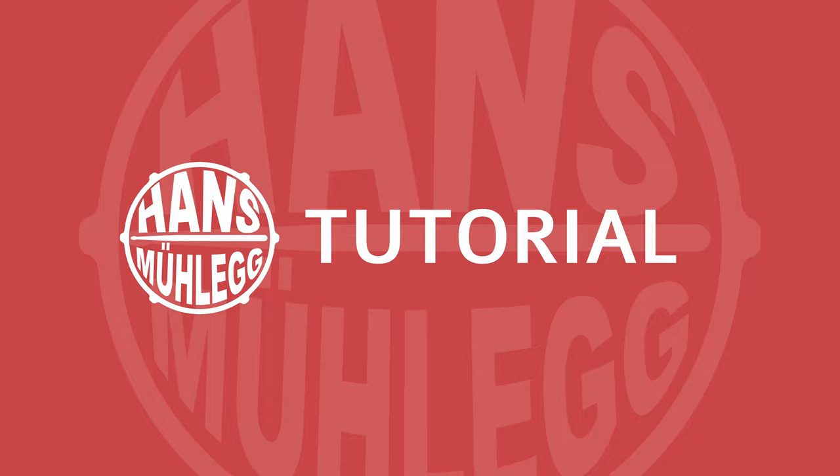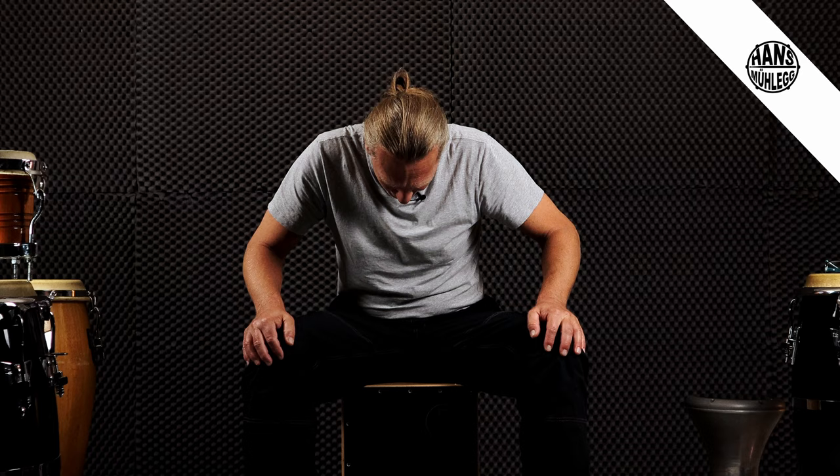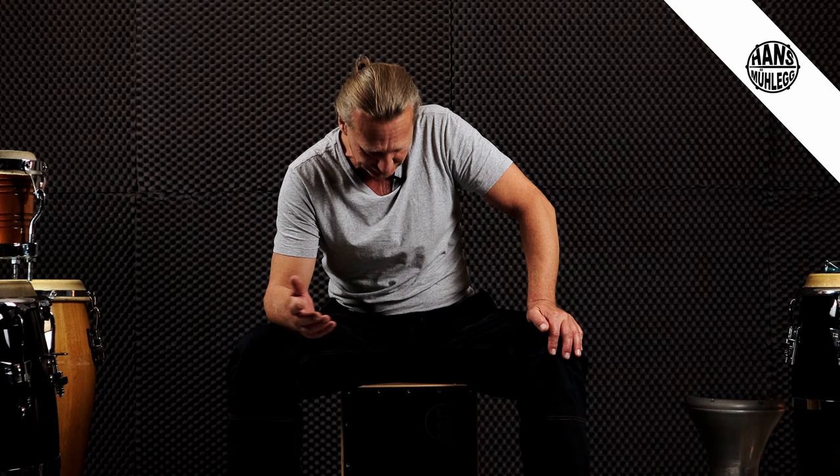Hallo Leute, willkommen zu meinem neuen Tutorial. Ich habe für euch heute ein Cajon-Tutorial vorbereitet, weil ich mir gedacht habe, es kommt mal ganz schnell vor, dass man auf dieser Kiste sitzen muss und spielen soll, oder ihr euch gerade so ein Ding rausgelassen habt und gesagt habt, jetzt habe ich da so eine Kiste, jetzt steige ich hier voll ein. Oder für Schlagzeuger unter euch, die gezwungen werden, Cajon zu spielen, weil das Schlagzeug zu laut ist und ihr es zu Hause lassen sollt und jeder sagt: spiel doch mal Cajon.